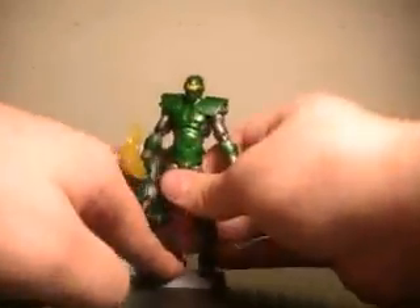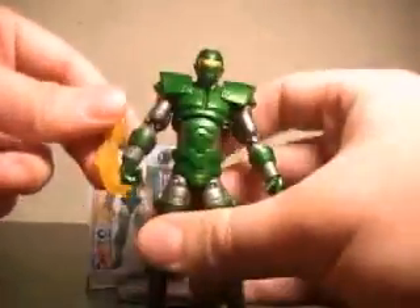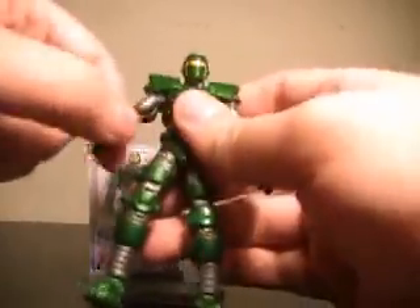Titanium Man even has his boots detailed, so overall just a fantastic job. His little energy trail is meant to go on his closed fist, not his open hand. It looks fine on and off, and fits on snugly.